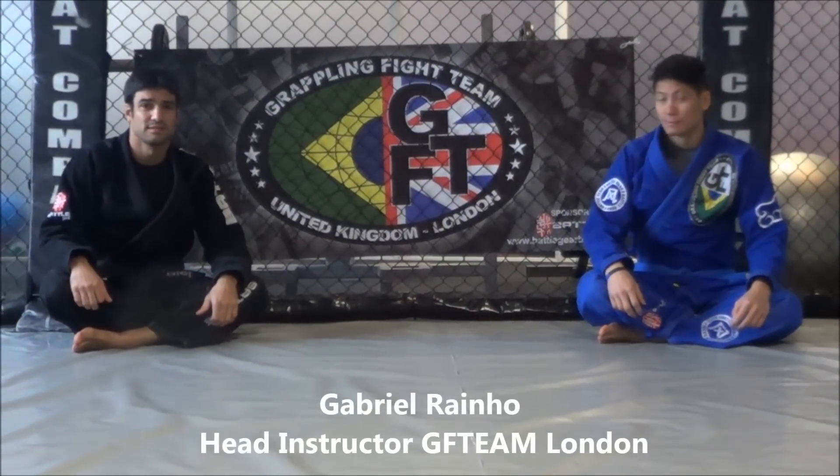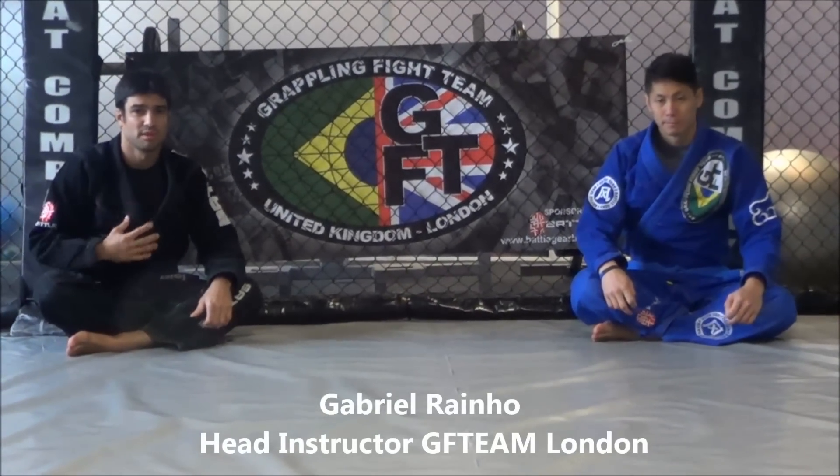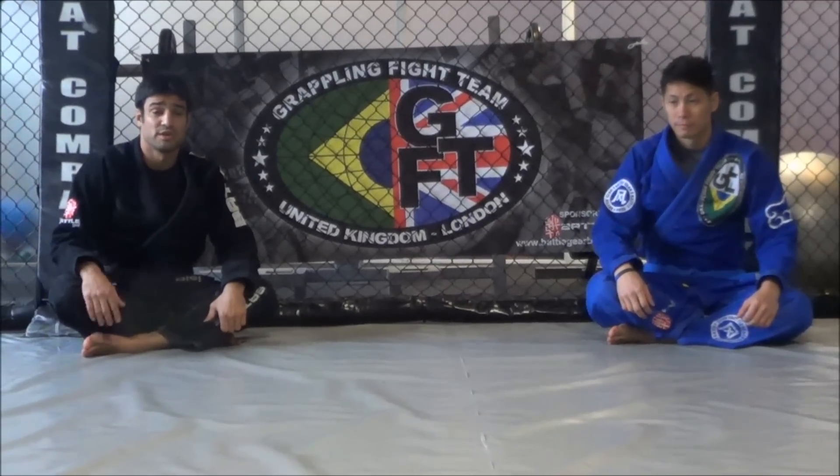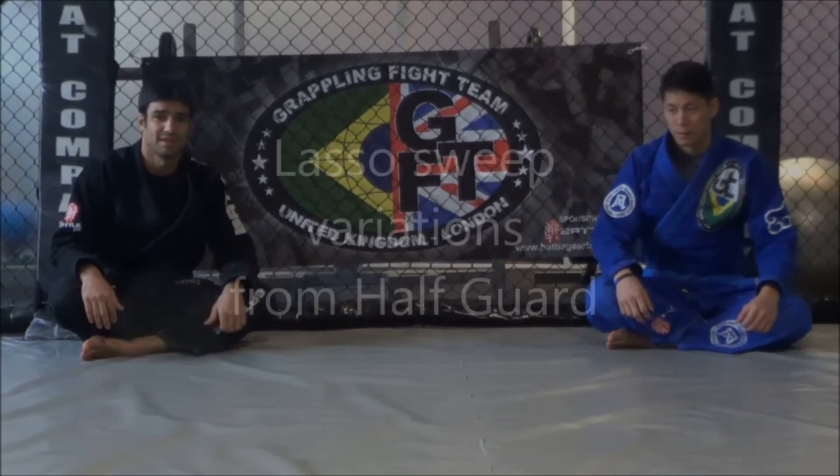Hey guys, we are here again at DFT London Headquarters. I'm Gabriel, he's Benny. We are going to demonstrate more variations and transitions of Lasso Sué. Check it out!